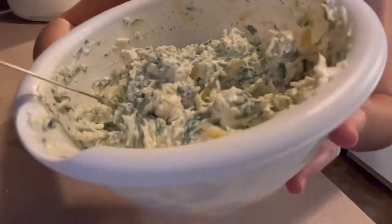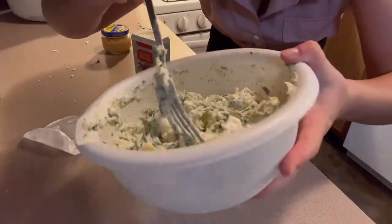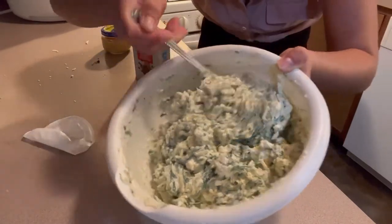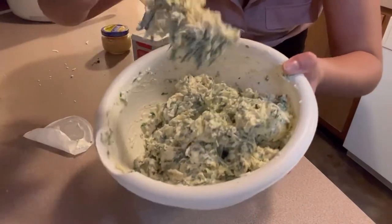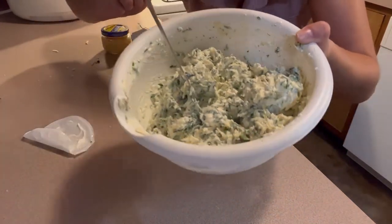Here's what it looks like all mixed up — it looks absolutely perfect and smells absolutely amazing. Let's put it in a baking dish and bake it up.